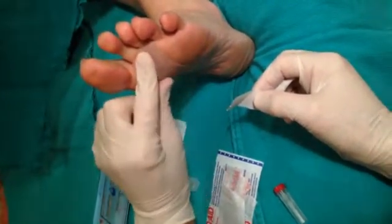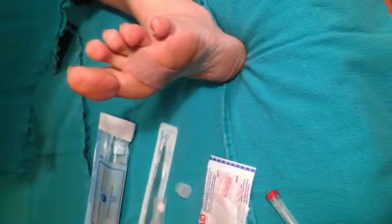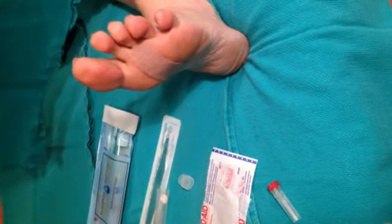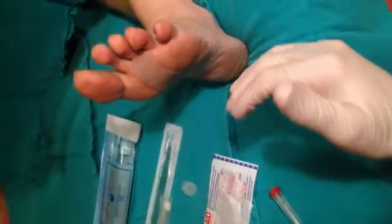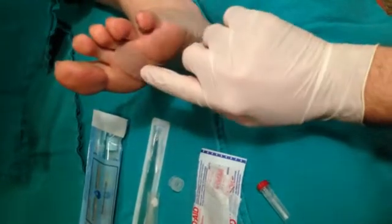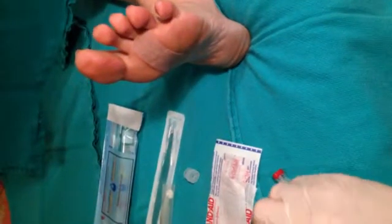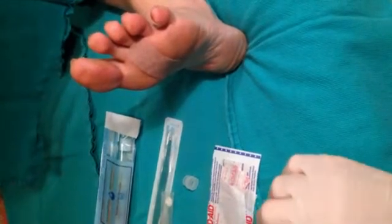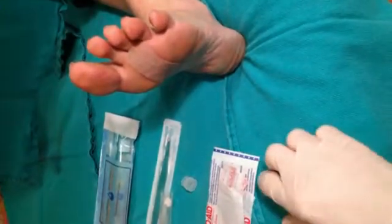Then we apply the gauze occluding bandage. The instructions to the patient at this point are to not touch this in any way, shape, or form. No source of water should touch the foot until approximately one to three hours before the return visit for the debridement. Then the patient will need to soak their foot in warm water for 15 minutes — in a bowl or a tub. At that time, the solutions will uptake the water and cause a swelling and breakdown of the hyperkeratinized tissue, which we will see in approximately 24 hours.